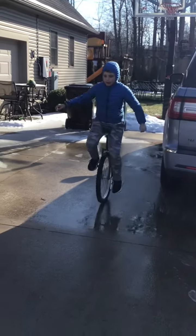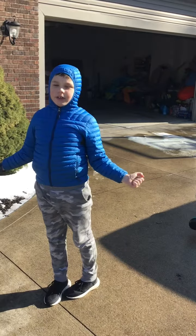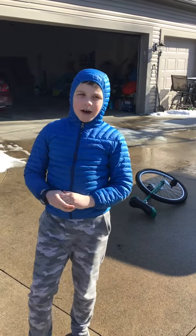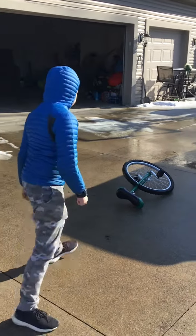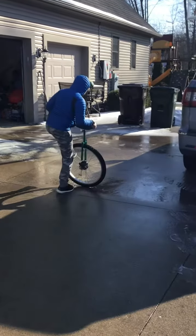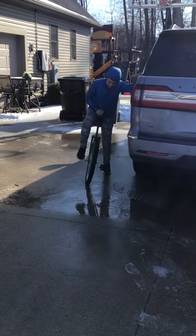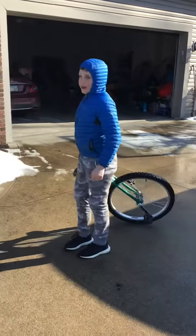You ride forward and then quickly hop off the unicycle. You need to learn how to quickly get off — you just jump off and land on the ground. Don't worry about your unicycle; it has a seat protector. To make it more convenient, you actually grab the seat and then jump off.